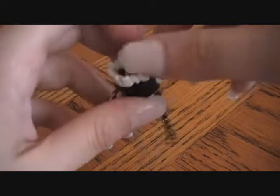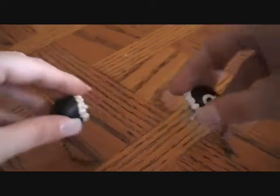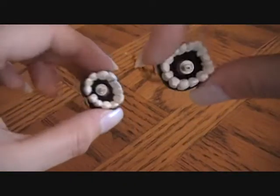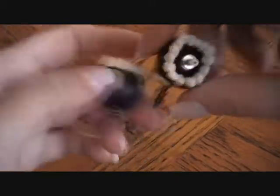Then I made some earrings. These ones are humongous — if I make them again they're going to be different. These here are the chain chomps. On your ear they're very bulbous. I'm going to make them smaller because I just learned how to make them, so now I'm going to make them very small. Chain chomp earrings — so much fun.